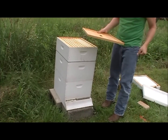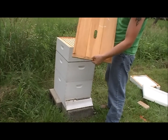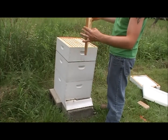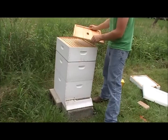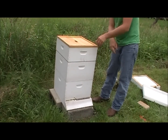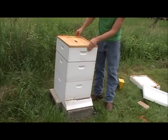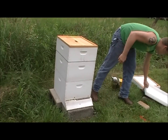Now that's installed, we're going to put our inner cover back on. This one says 'this side up.' In winter you want to flip it, but in summer you want the lip like this to create an attic space up top.